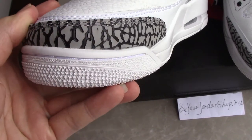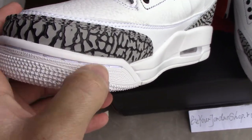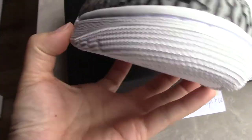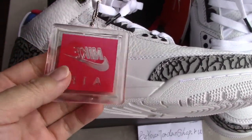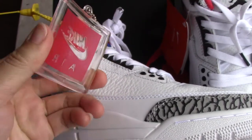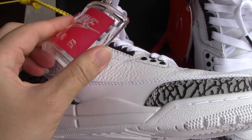For the midsole part you can see a white line detail to make the shoes more solid. You can also get the tag here — this is rubber material, and it is quite soft.